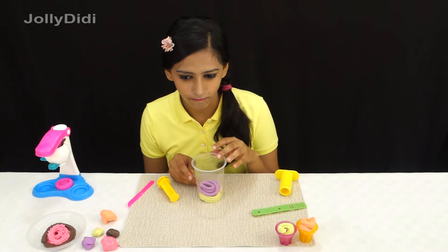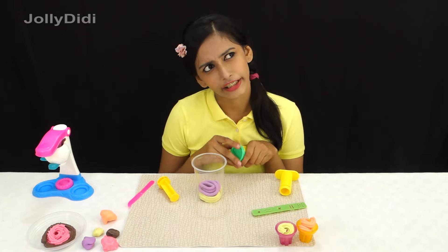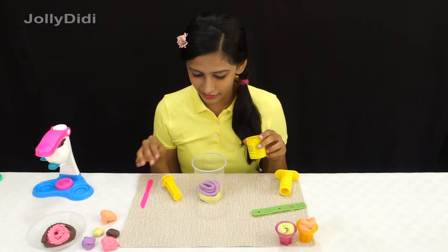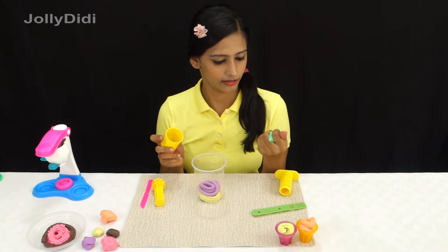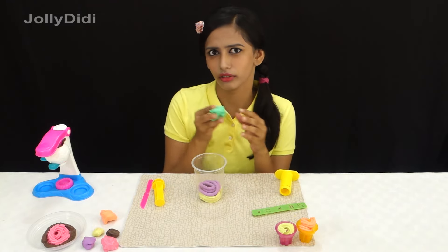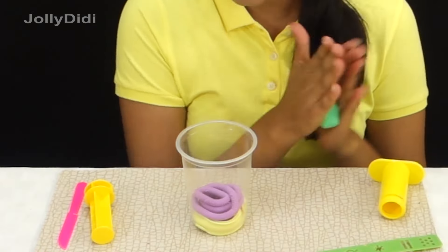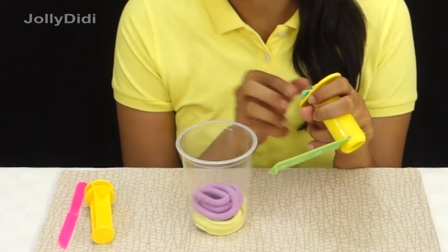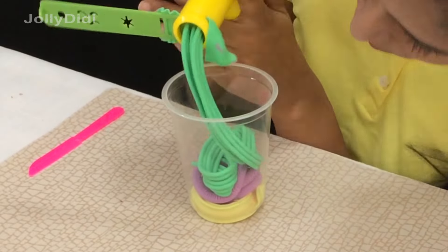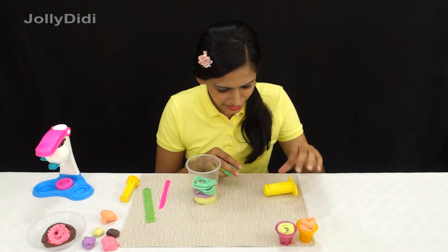What about the next dough? I think I'll use some green. I wonder what green dough flavour is. Green always reminds me of vegetables, right? But vegetables can be tasty! What flavour should we make this? Oh, I know — what about raw mangoes? It's a pretty popular flavour over here. Won't that look nice? And it's summer — the season of mangoes. Let's roll it out. It looks like this glass is half full now, just half more to go, then I can have my yummy sundae!